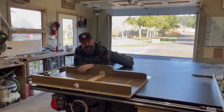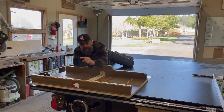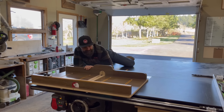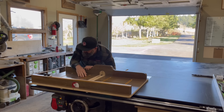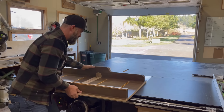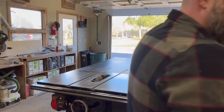Well, there you have it — we made a crosscut sled. Don't forget to get your limited edition Bourbon Moth stop block; there's a link down in the video description, along with links to all the different products you're going to need to build your own sled. So get to work. I gotta figure out where I'm going to put this — maybe a glass case on my mantle, or next to my bed, or maybe I'll take it to dinner with me tonight.